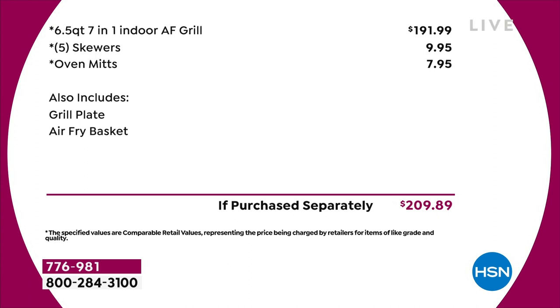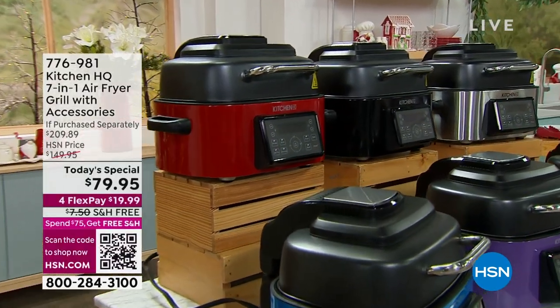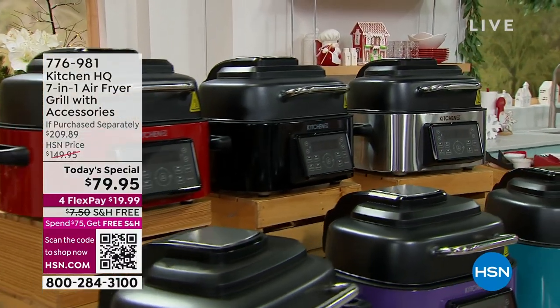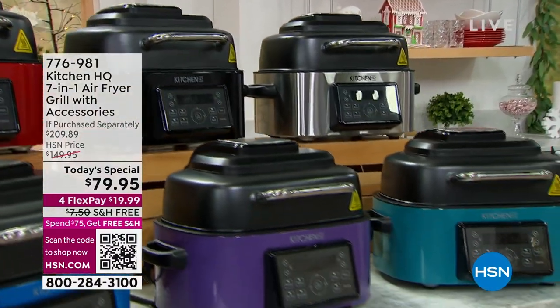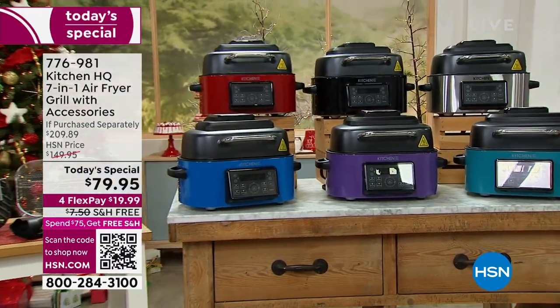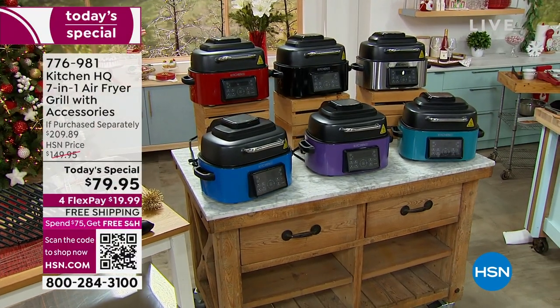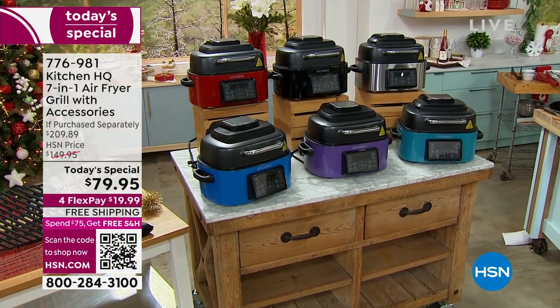Today you're spending $79.95 — and if you don't want to pay it all at once, use flex pay and it's $15.99 to get it home. Shipping is free. The color is completely up to you, and right now all six colors are still remaining: red, black, stainless steel, teal, blue, and plum. Use the free shipping, use the flex pay, and make this an easier cooking time than you've had in holidays past.